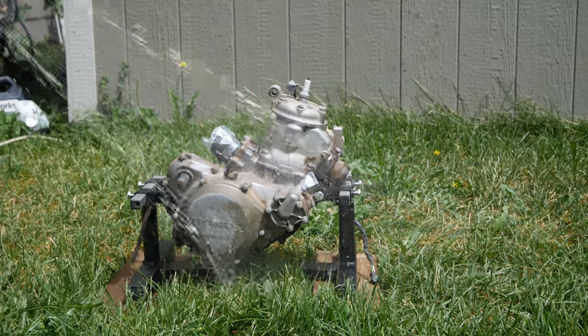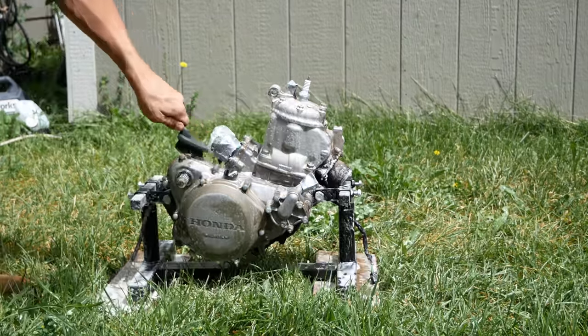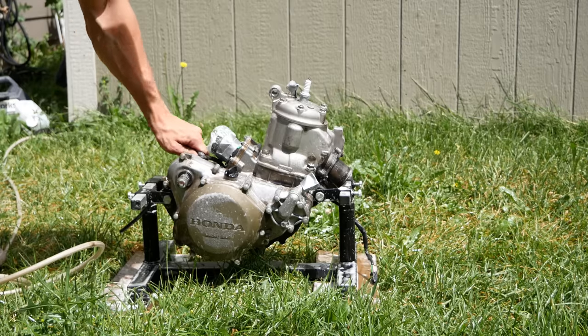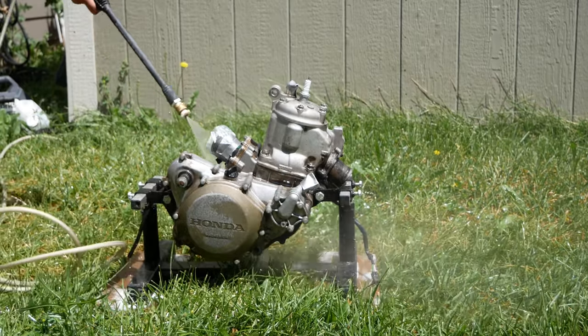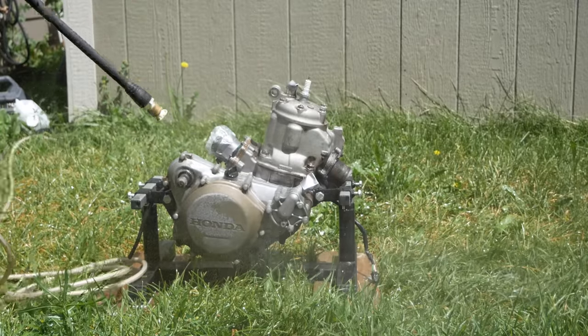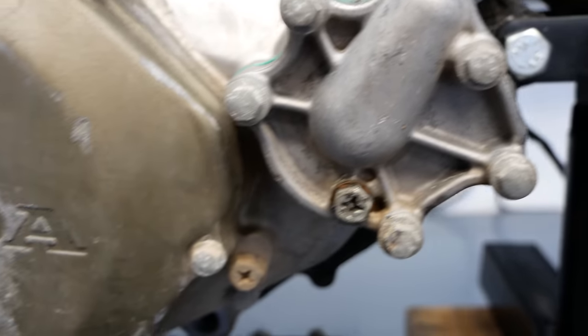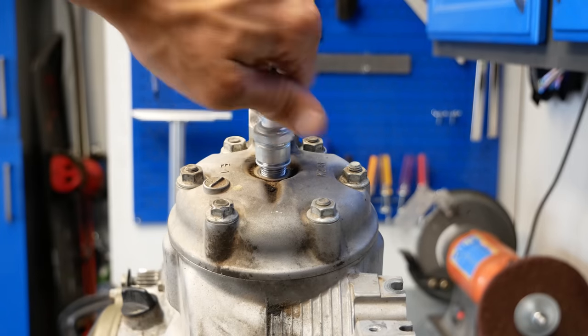I plugged up all of the openings in this engine before washing it, although truthfully I wasn't overly concerned about getting a little water in there since the cases would be split shortly after anyway, and it's getting all new bearings. A little water really won't hurt anything given I'll be able to fully dry and prep any components that are getting reused in the engine.